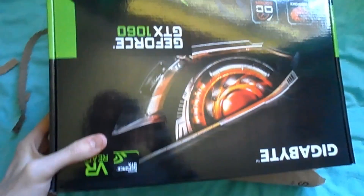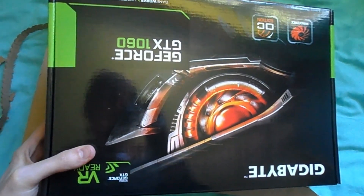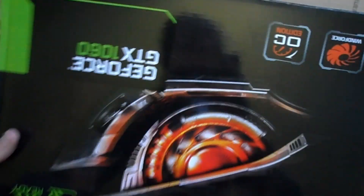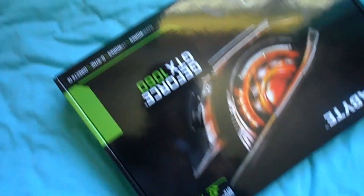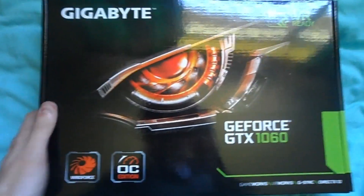Why do they make this so difficult? I'm not good at unboxing things. Eventually I did get it out of the packaging and marvelled at the beauty of the black box it came in with the beautiful designs on the front. And yes, eventually I did realise that all that time I'd actually been holding it upside down. Shut up, I'm not blind.